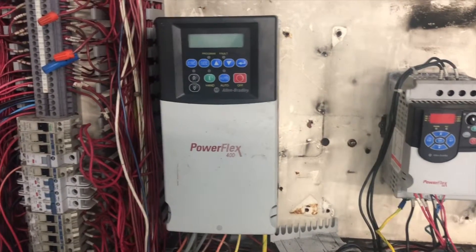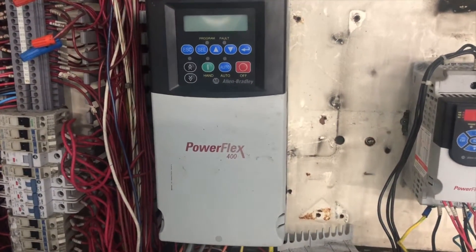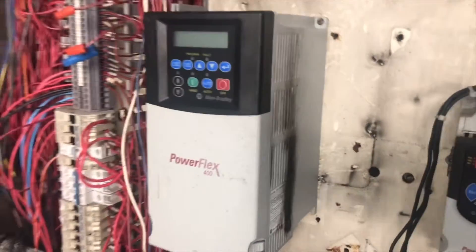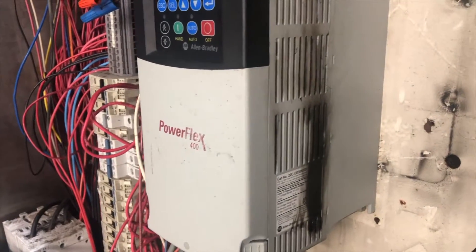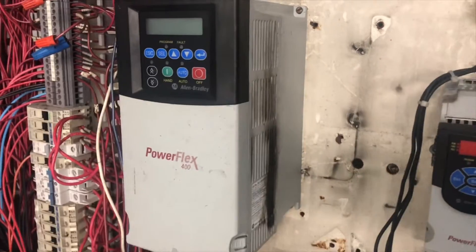Hello everybody, this is Buljee from JK. In this video we are going to replace a PowerFlex 400 VFD drive with the exactly same brand and same model. This is a 20 horsepower VFD drive that is totally burned out, so we're going to replace it with the same size and same brand.